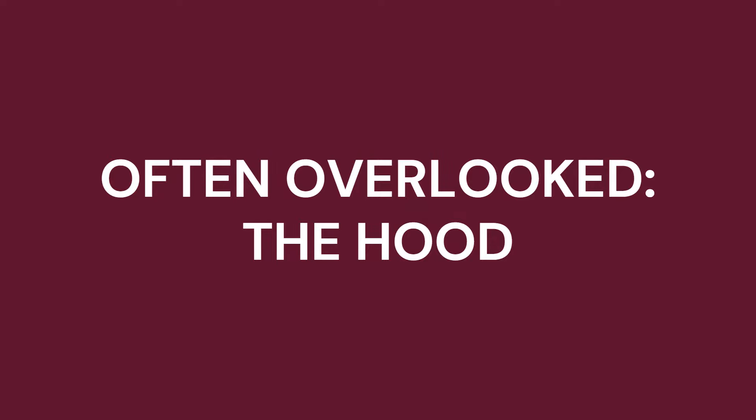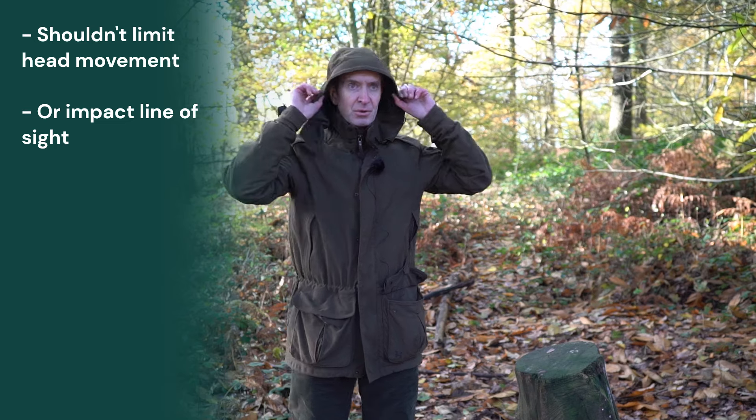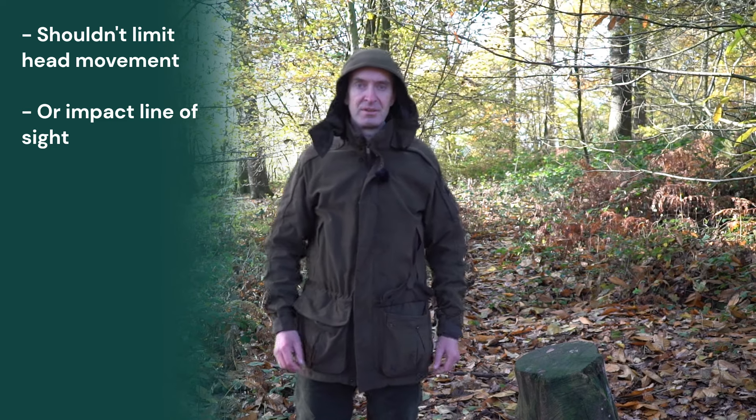An often overlooked feature when trying a jacket on is the hood. Make sure that you do check that it is large enough for you, that it doesn't restrict over the back of the head, it's not pulling, and it's not stopping you from moving your head freely as you swing the gun.